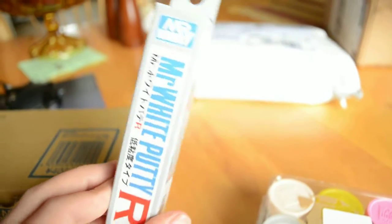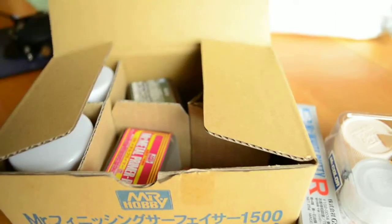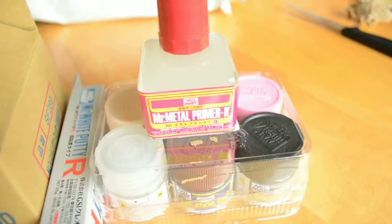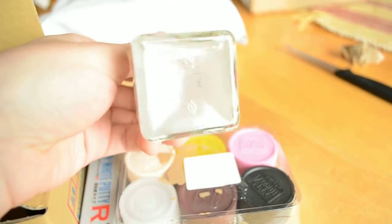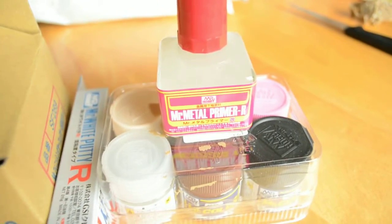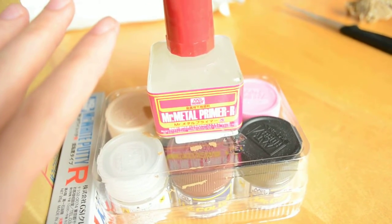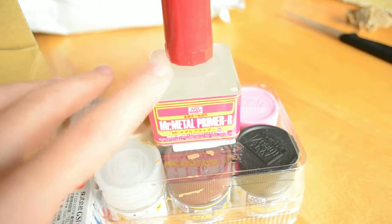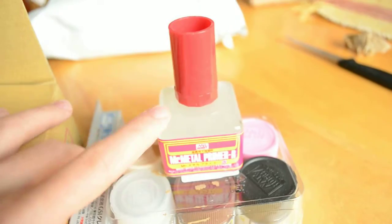This one appears to be a thinner putty than the regular. I got some metal primer — this is the main reason I placed the order. It's clear and transparent; you put it on metal and it acts as a primer without ruining the finish of the metal. It's not like a gray or white primer — it's transparent. When you use this, you can just paint on top of the metal and the paint will stick. I got this because of the metal parts.